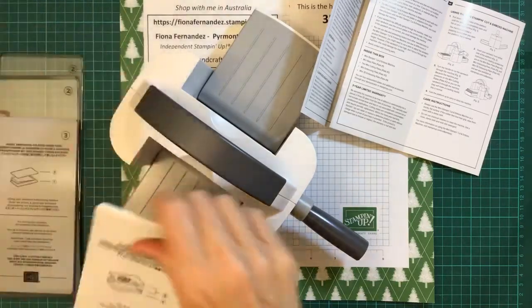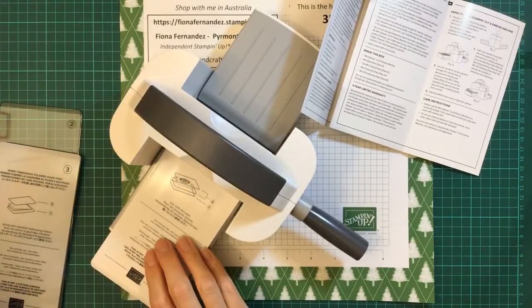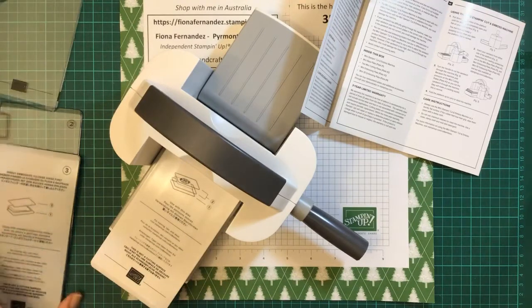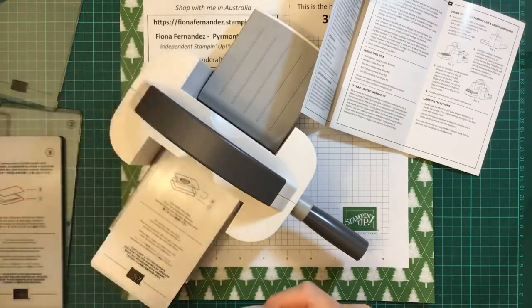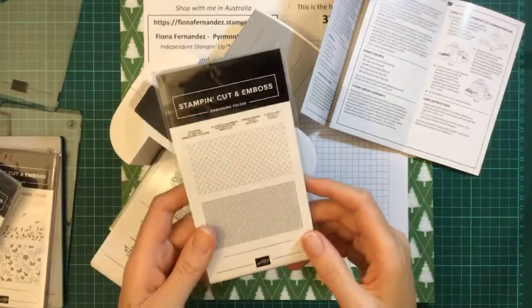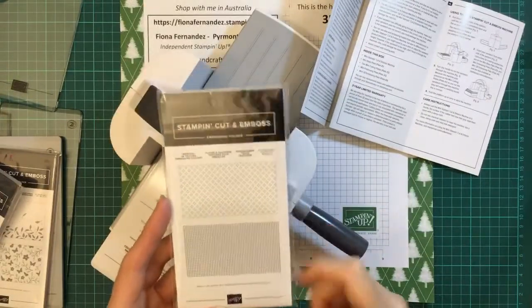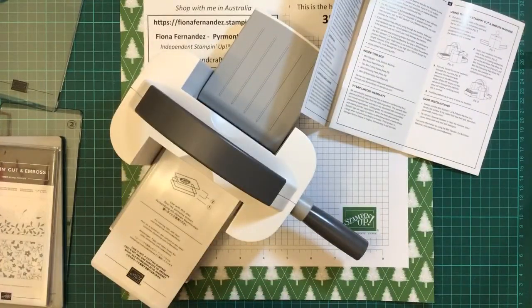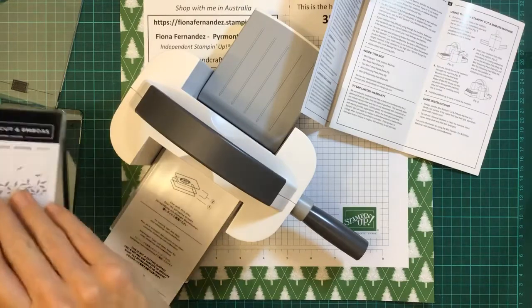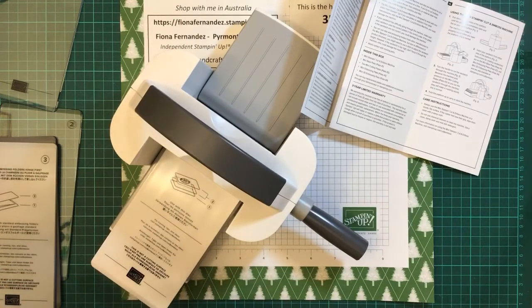Let's play then! So we put the first plate down. I think I'll do an embossing folder because I've got them all out. The Wrapped in Texture is the one that's retiring, so if you want to get your hands on that one, it's on sale in the Stampin' Up shop at the moment. Which one will I use tonight? I think I'll use that one — I like this one. It's cute and it sort of goes with anything.